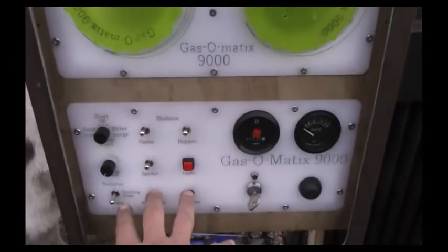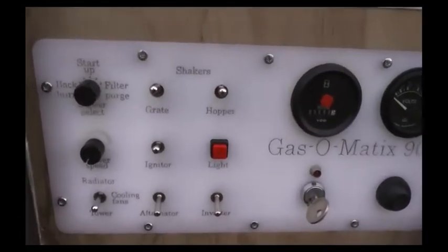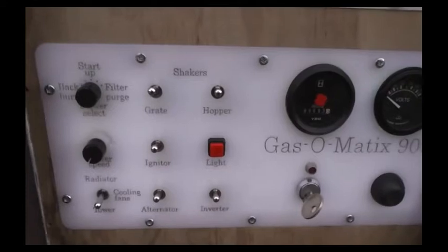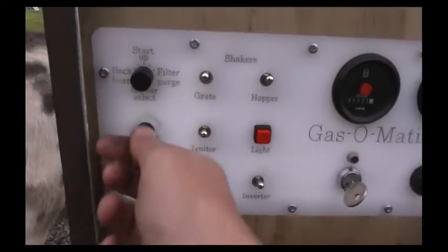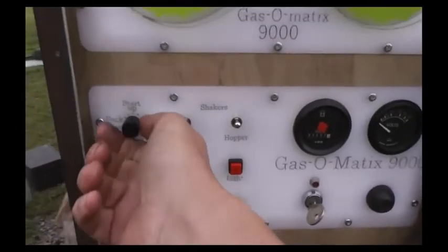These switches allow the operator to manually select shakers for the grate and the hopper, the igniter that you've just seen, the alternator, inverter, cooling fans, and various other parts from the convenience of one location.